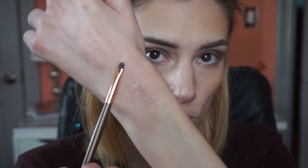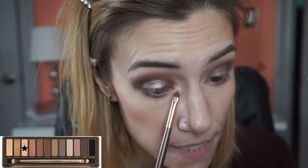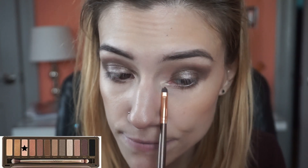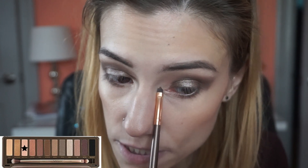For my inner corner I'm going to take a very small flat definer and use the shade Booty Call, just popping that on my inner corner to tie everything in and give some brightness right in there. I feel like this looks pretty deep, so it's always important to bring the life back into your look.